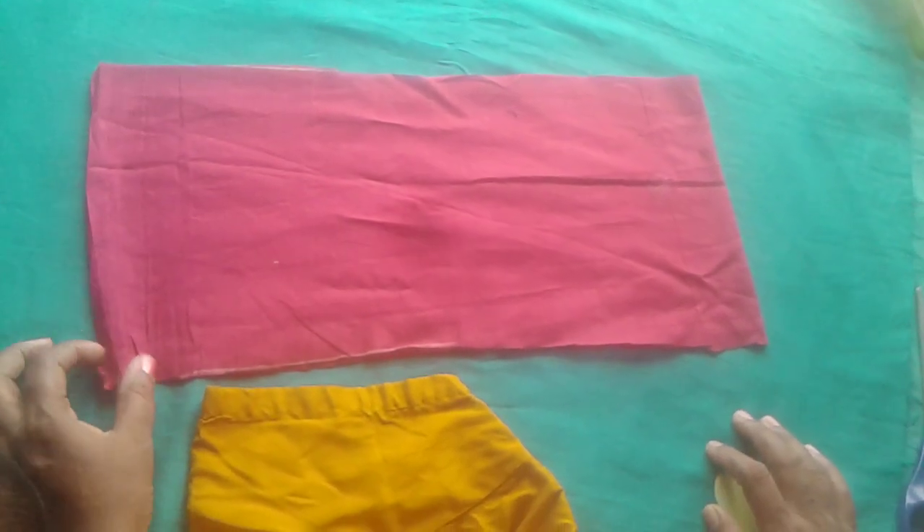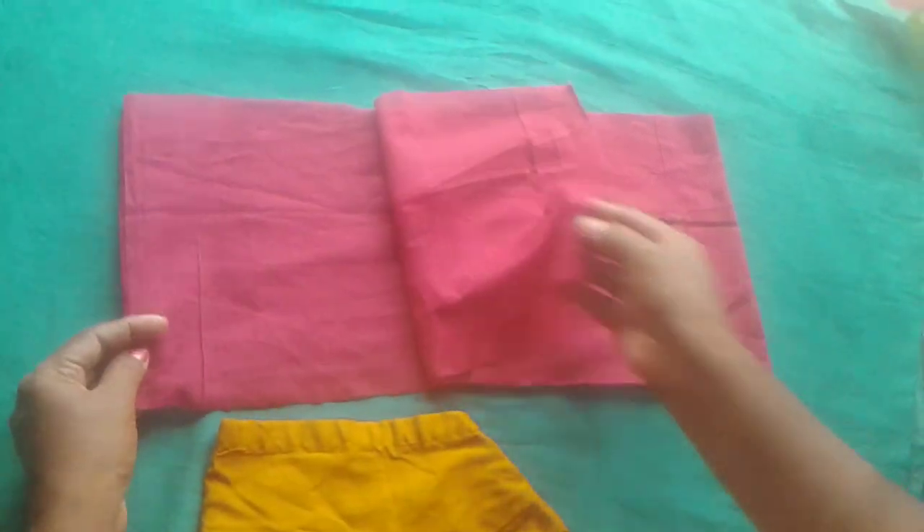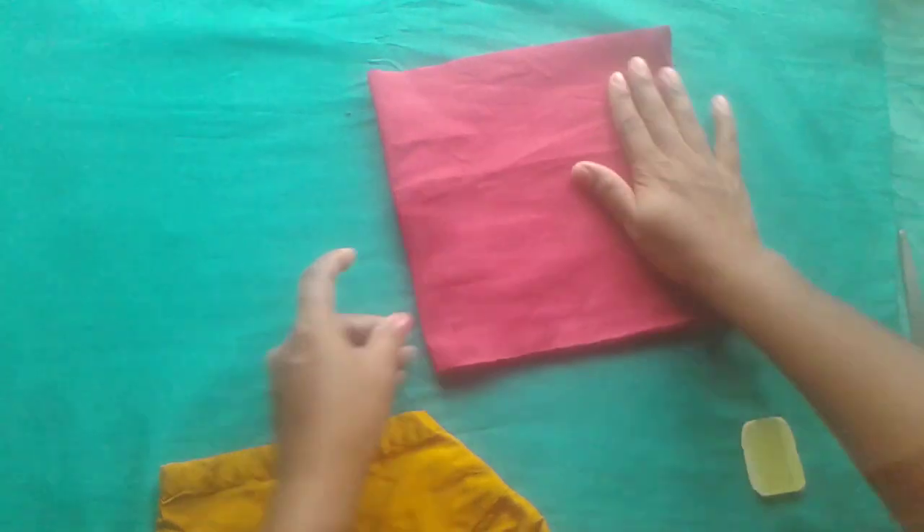Hi friends! I'm going to show you the blouse sleeves. Now I'm going to make two folds. I'm going to fold the same way. I'm going to make a sleeve.